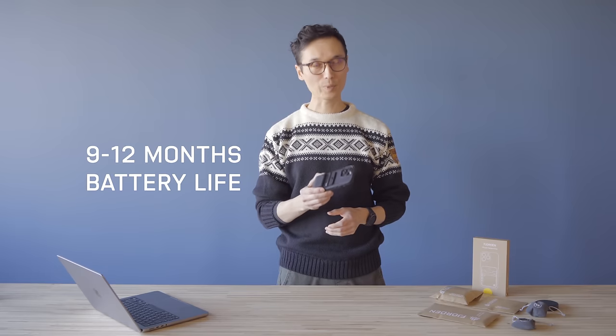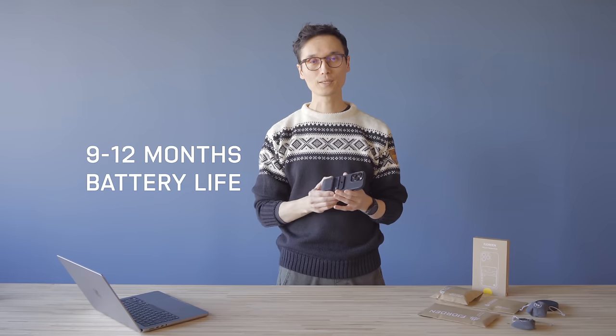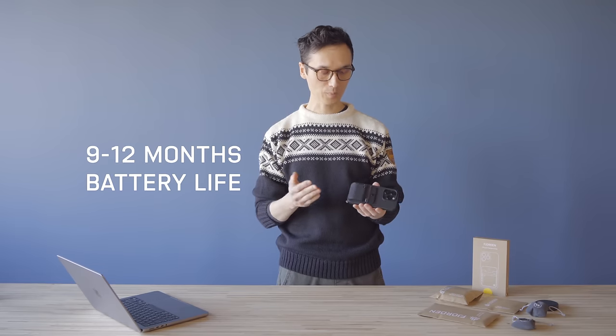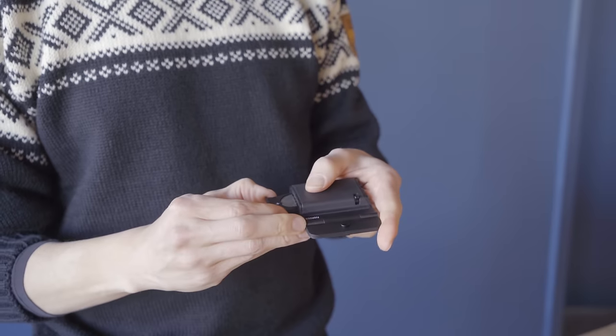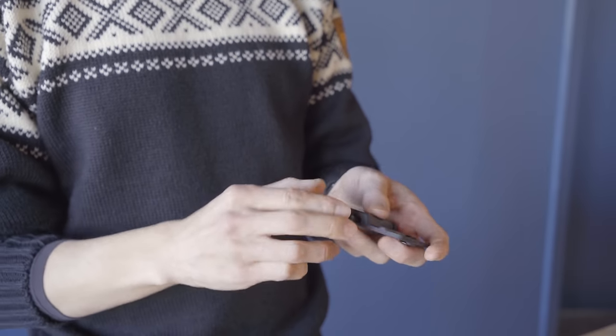Fjorden runs on a replaceable coin cell battery, so it lasts for about 9 to 12 months. You just pull out this little tray here, put in a new coin cell battery — you can find them at any corner store, it's a CR2032. Pop it in and you're ready to go again.